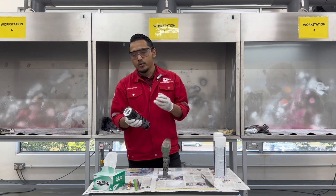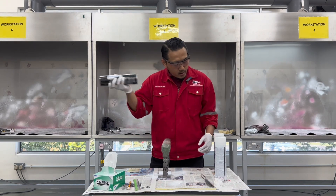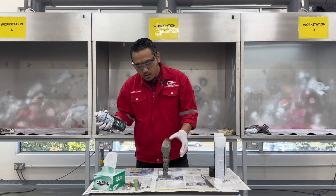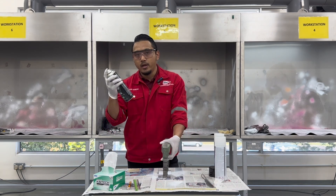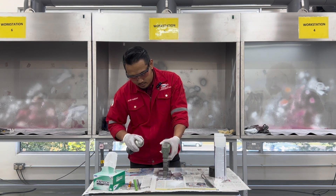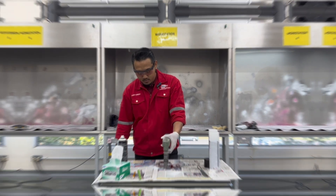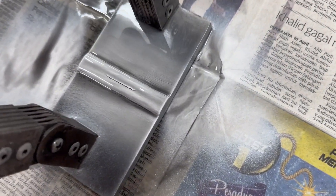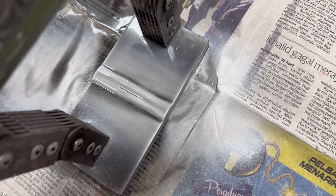Turn on the magnetic yoke to introduce the magnetic field to the sample. This is step four — we will be applying the magnetic particle. Shake the magnetic ink well. While the magnetic yoke is turned on, apply the magnetic particle to the sample.